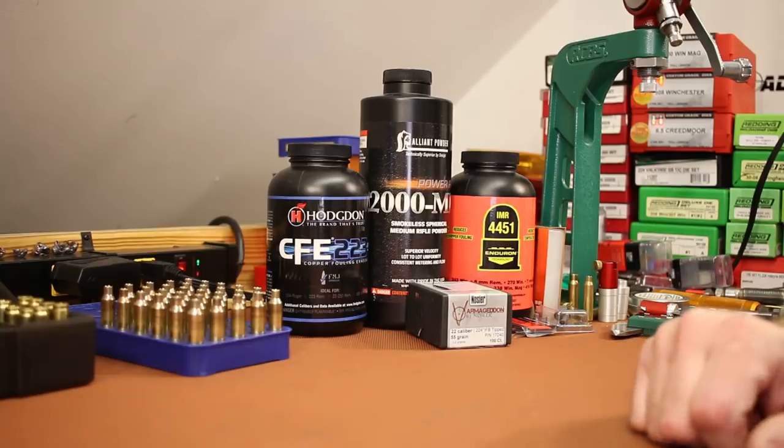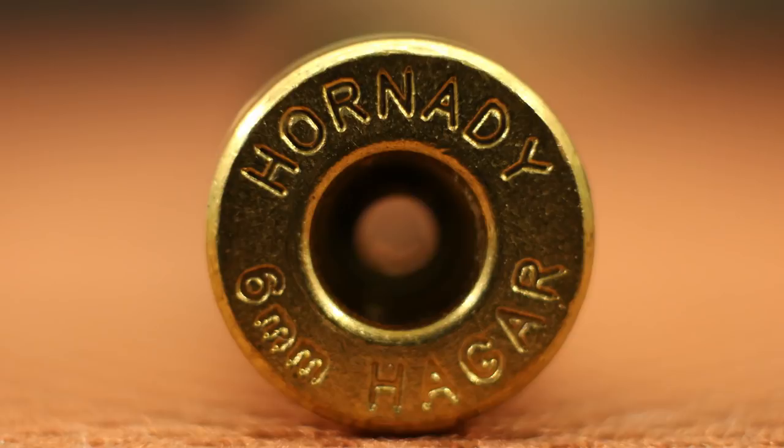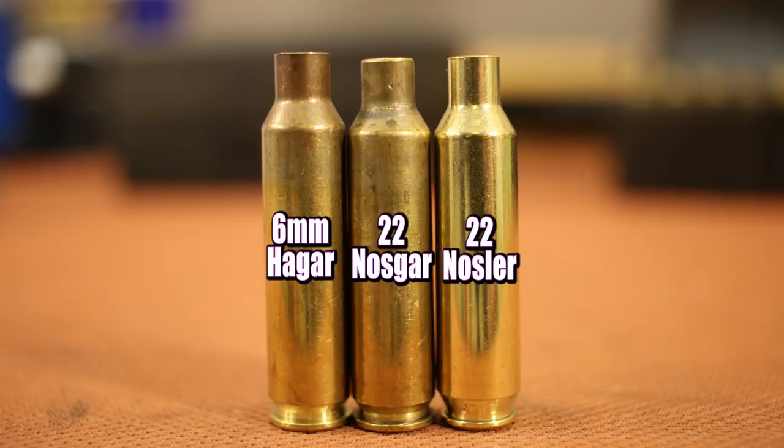Welcome back folks. It's time for our next .22 Nosler video — this will be the third in the series. The basics are we're taking 6mm Creedmoor brass, necking it down and bumping the shoulder back with a .22 Nosler sizing die, then shooting it in our .22 Nosler with a 6.8 SPC bolt or a .224 Valkyrie bolt.